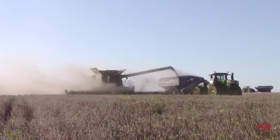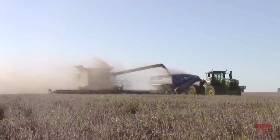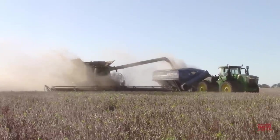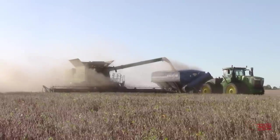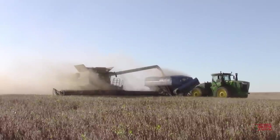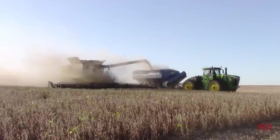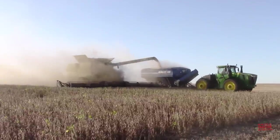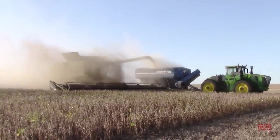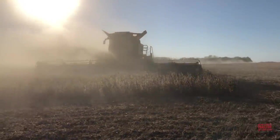Hi Big Tractor Power fans. In this video we're going to spend some time riding in the cab of a John Deere Class 9 S790 combine. This 543 horsepower, 400 bushel machine might better be called a 'dustbine' in this video because the combine is harvesting soybeans in drought conditions. There hasn't been rain in western Kentucky for about two months and the soybeans are coming in early. Let's head out to the field to see these big machines with 45 foot wide MacDon Draper heads bringing in the 2019 crop.